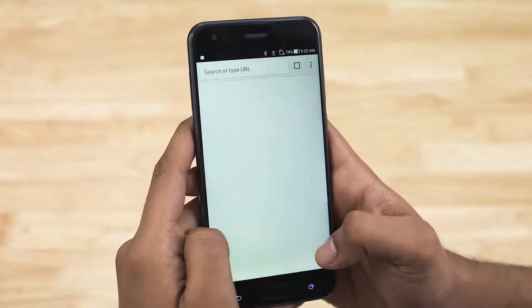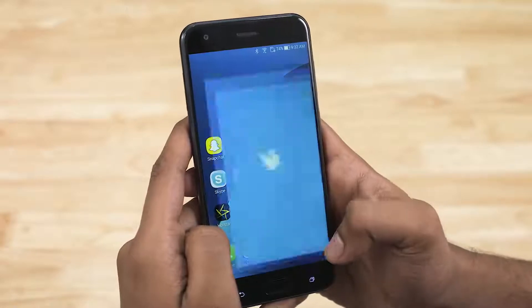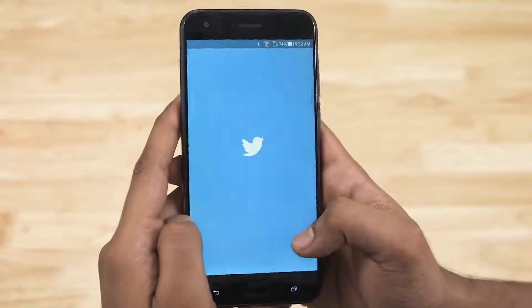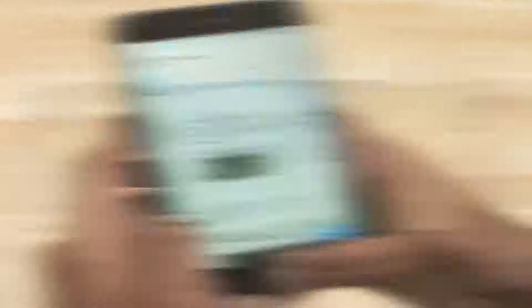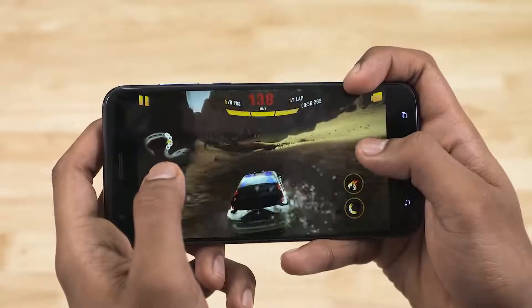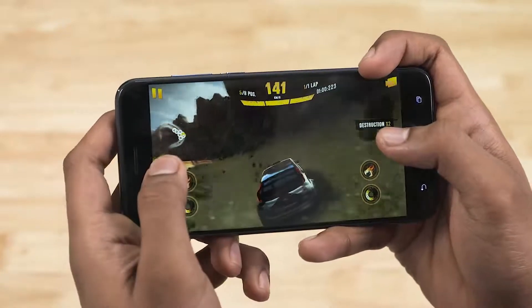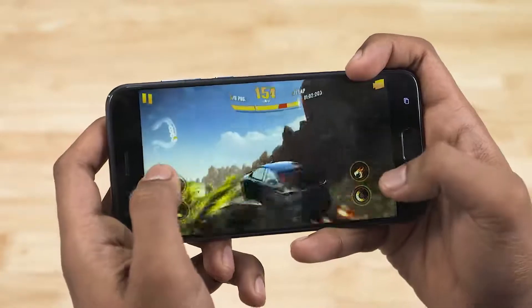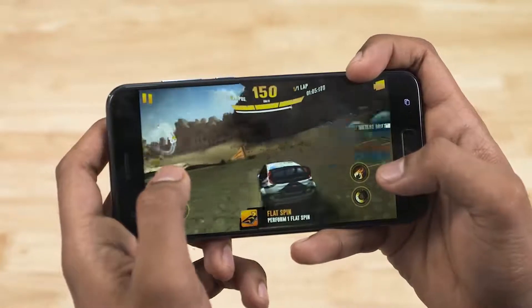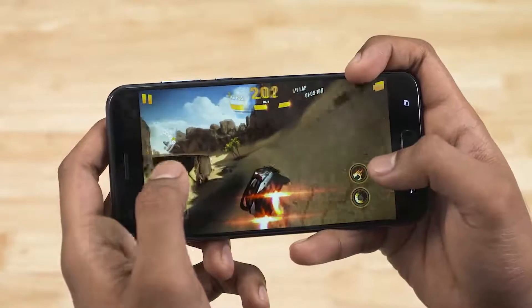Under the hood, the Zenfone 4 is powered by the Snapdragon 630 chip, with 4GB of RAM and 64GB of onboard storage. Even with intense tasks like gaming, the Adreno 508 is quite capable and manages to run most games well. With the most intensive titles, you can expect a few dropped frames from time to time and loading times are a fair bit longer, especially when pitted against phones with an 835 or even an 821 chip.